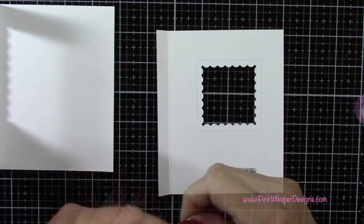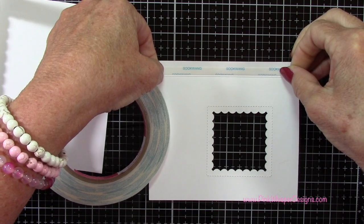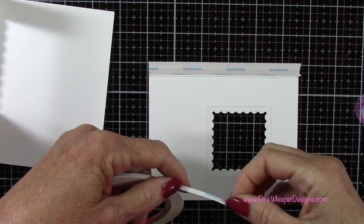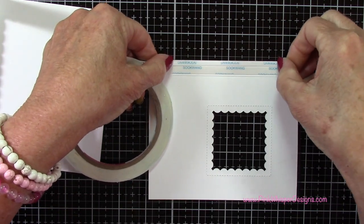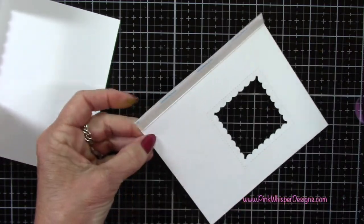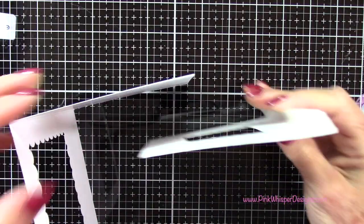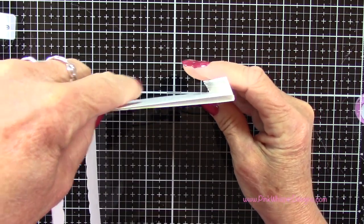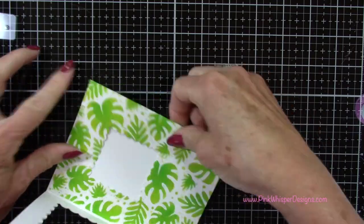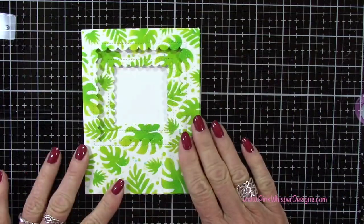Now I can go ahead and add some adhesive. I'm using my quarter inch score tape and running it right along that tab on the inside of this panel, and I'll take an eighth inch piece as well — I want to fill that area in nicely so the card stays together really well. To line this up, I'm just going to set it right down on my desk and then press that tab down. And that's going to give us our beautiful trifold card.